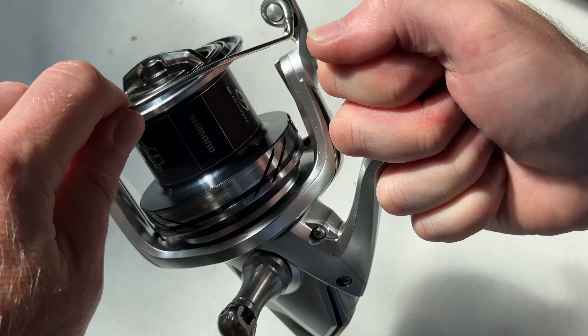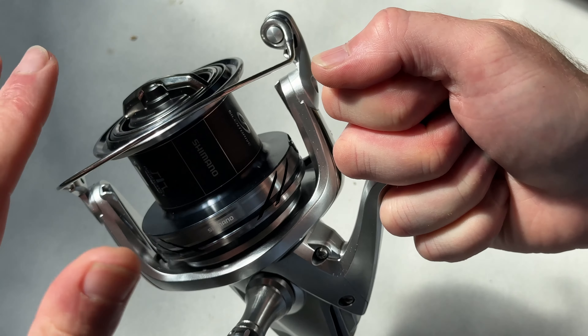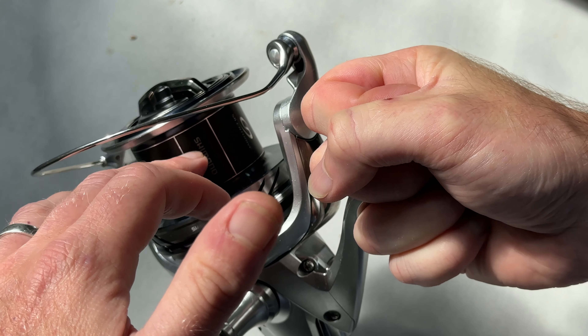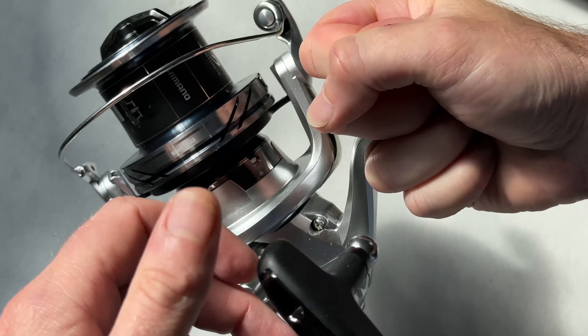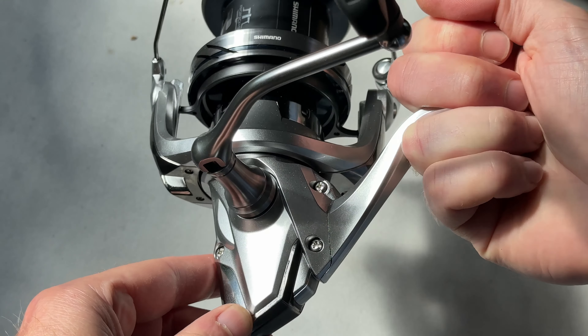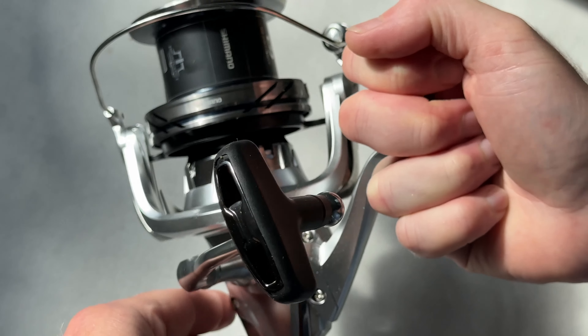The other thing that's noticeable with this reel is the super slow oscillation. When we talk about oscillation, we talk about how long it takes for the spool to rise up and down and how many spins of the rotor that takes. And that is very, very slow - that's lovely. What that's going to do in effect is lay your line really perfectly on the spool. So when you cast, the line will peel off really easily with very little friction, and the line will leave the spool with greater ease, which can potentially lead to longer casts.